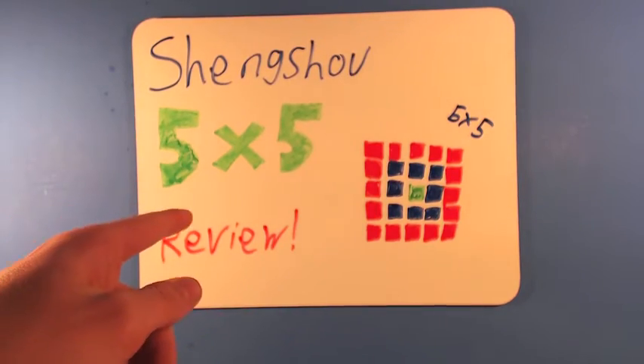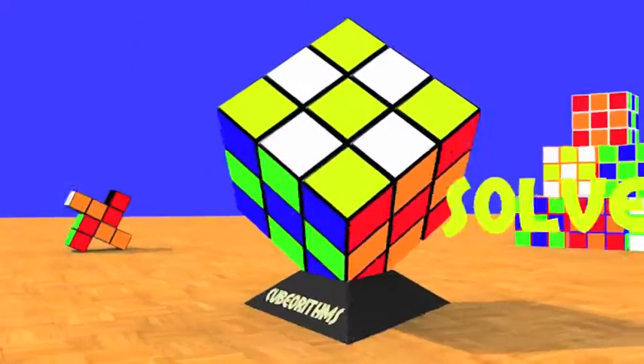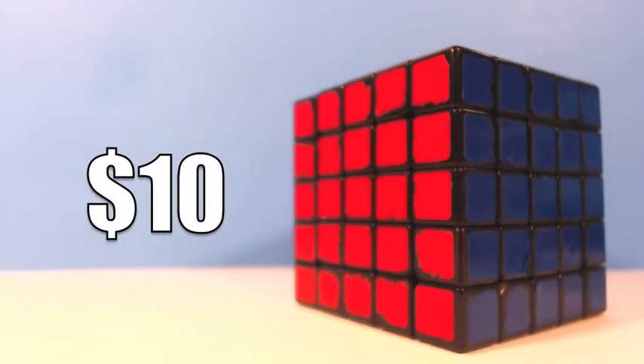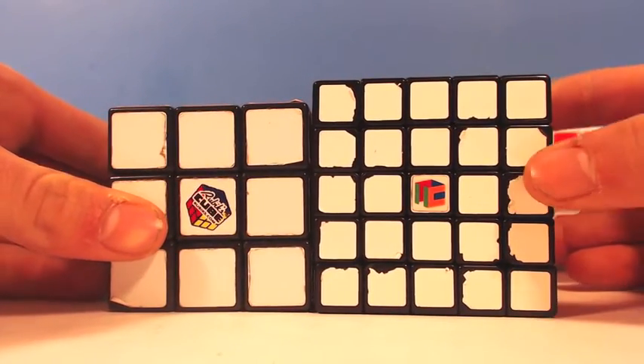Hey guys, I'm Blue, and in this video I have a Shang Shao 5x5 review. You can buy the Shang Shao 5x5 from most cubing stores for around $10, which is about as cheap as 5x5s come. Here is a size comparison to a 3x3 so that you can see how big it is.